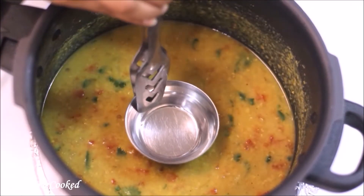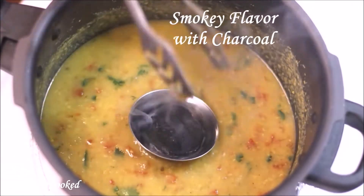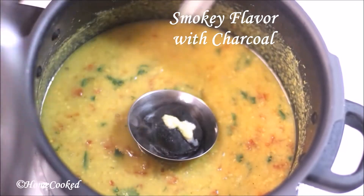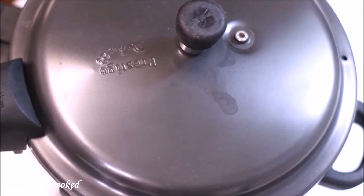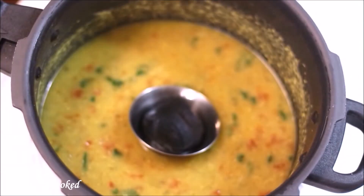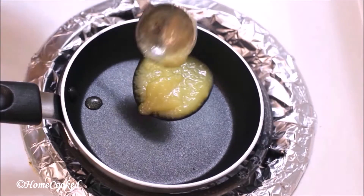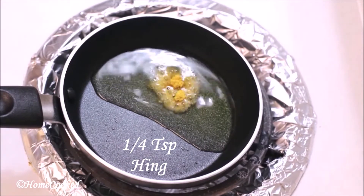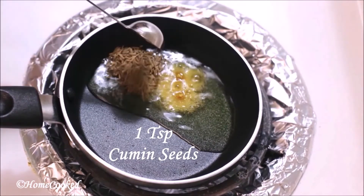For the smoky flavor, take a tiny bowl, add burning charcoal, add very little ghee, and cover it immediately. This is going to retain all the aroma of the smoky flavor inside. Now for the tadka, add some ghee, hing, and cumin seeds.